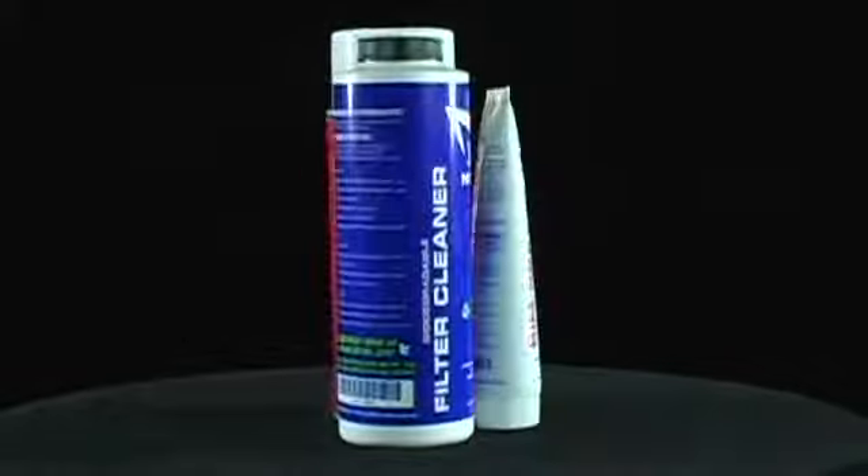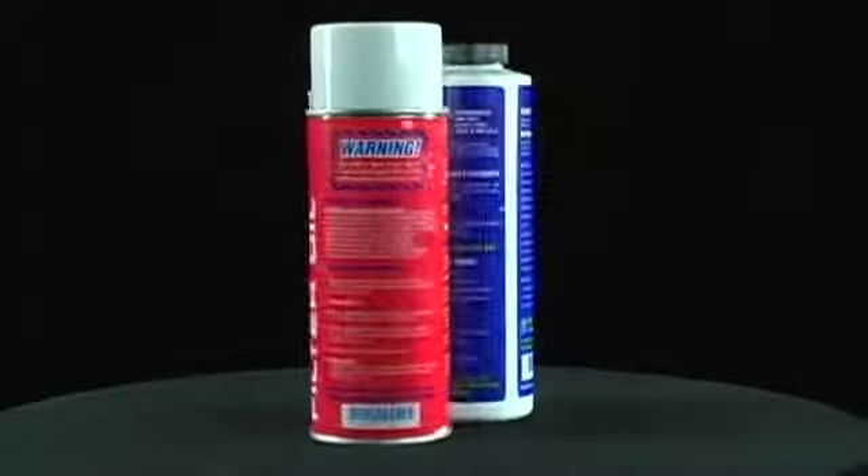Here at No Toil we are into convenience, into not toiling, so we combined our products into a maintenance kit for you.